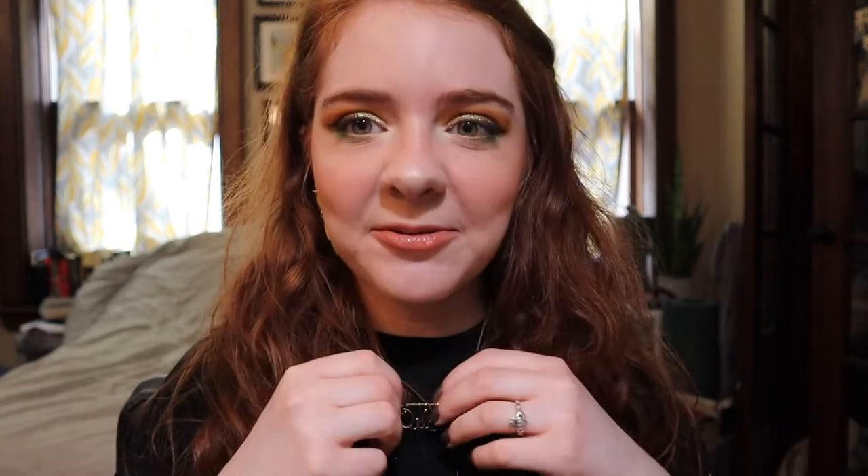That is the end of the look. My necklace, by the way, is my name. My grandpa had it made for me because when I was little I could never get one of those touristy things with your name on it — my name is Delaney, or Laney, not a very common name. So he had this made for me. It's not really my style anymore to wear a necklace with my name on it, but I was just missing him today so I thought I would wear it.